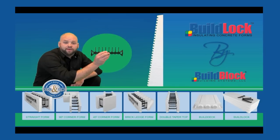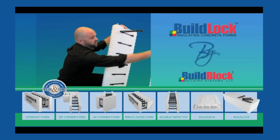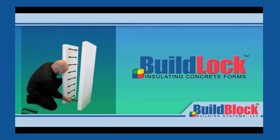Your first component is going to be your web bridge. This comes in 4, 6, 8, 10, and 12 inch sizes. Your second component is the EPS panel. The components easily snap together by placing the polypropylene web bridge onto the connectors embedded in the EPS panel.